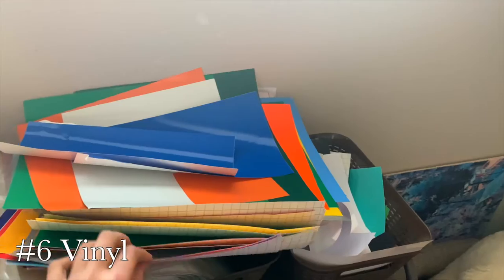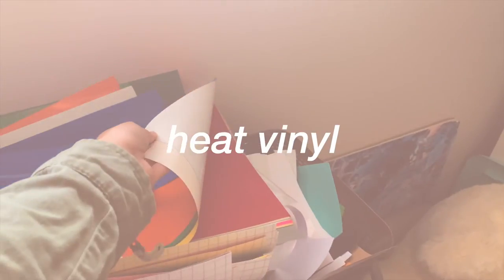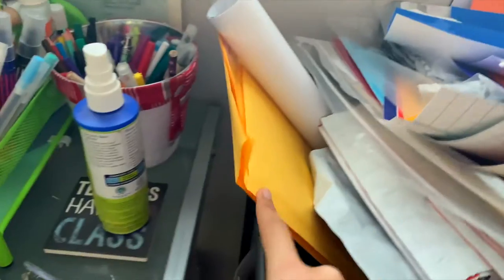To organize everything, I got this from Target, and these are from the Dollar Tree. Then I have all my vinyl — different kinds. I have my adhesive vinyl and then I have my heat transfer vinyl.